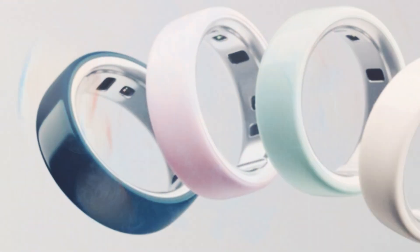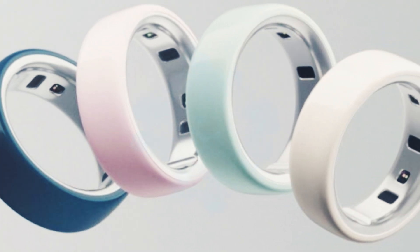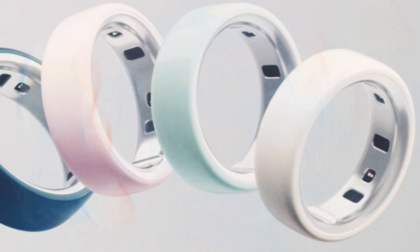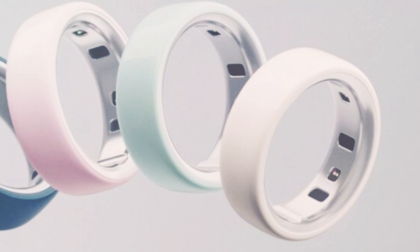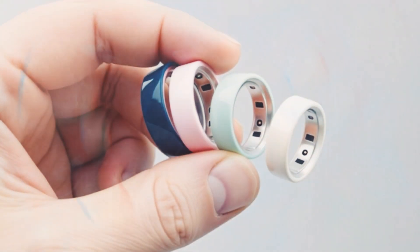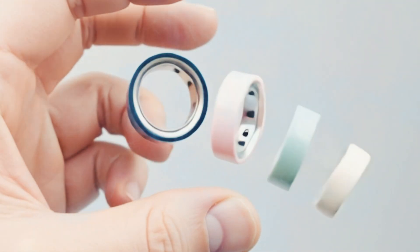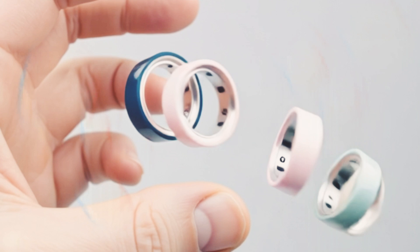The Oura Ring 4 has just received a stylish new ceramic edition, and it might be one of the sleekest smart rings yet. This isn't a proper successor to the Oura Ring 4 — rather it is a simple remake that replaces the stainless steel with a ceramic casing, a first for the company. So let's have a look.